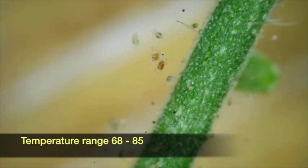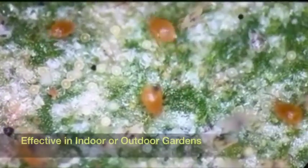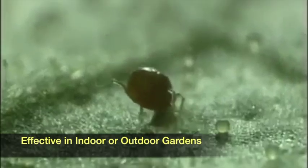Adults are bright reddish-orange in color, with long legs and pear-shaped bodies about a half a millimeter long. Immature predators are a pale salmon color. Eggs are oval, and about twice the size of a spider mite egg. Females lay two to three eggs per day that will hatch a few days later.